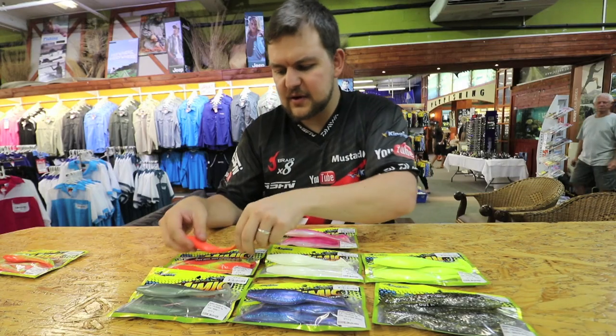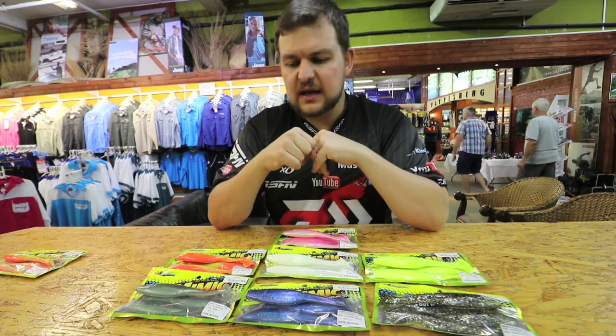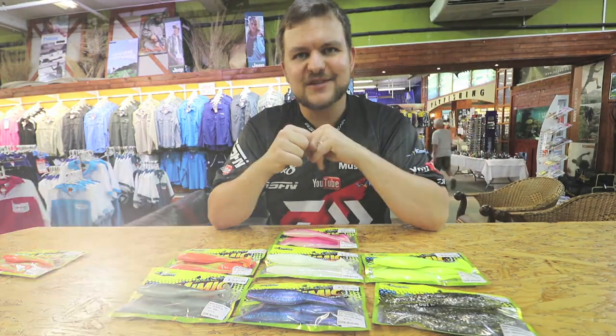So yeah, the Mimic Ranger Pedal Tails — fantastic new range available at all good tackle stores. Come in and have a look. Cheers!